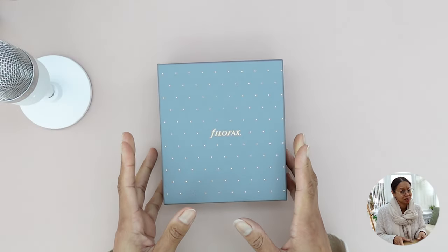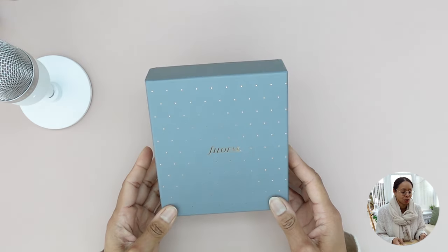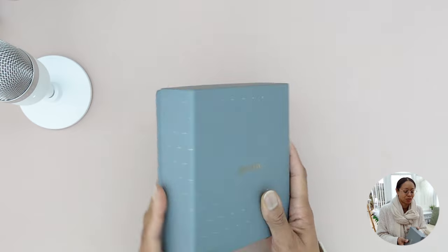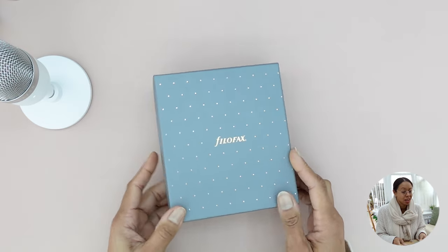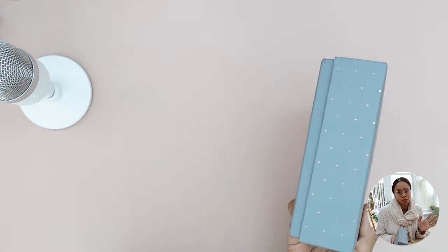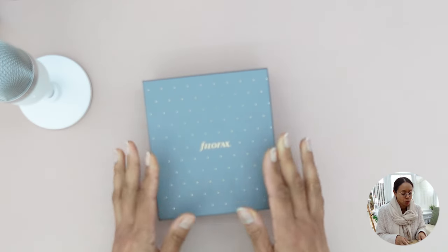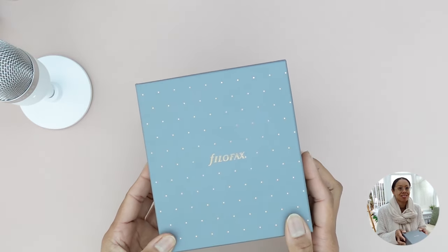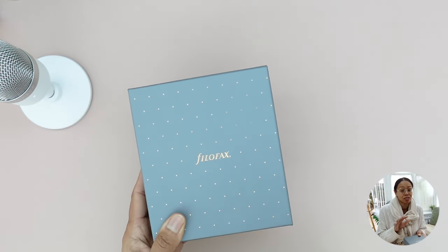We're going to start with a gratuitous unboxing moment — but it's not really that gratuitous, because when you order something and you're waiting for it to arrive, part of the excitement is opening up the package and finally getting your hands on your goodies. This does not disappoint. I really appreciate these sturdy boxes that come with the Filofax leather planner covers.